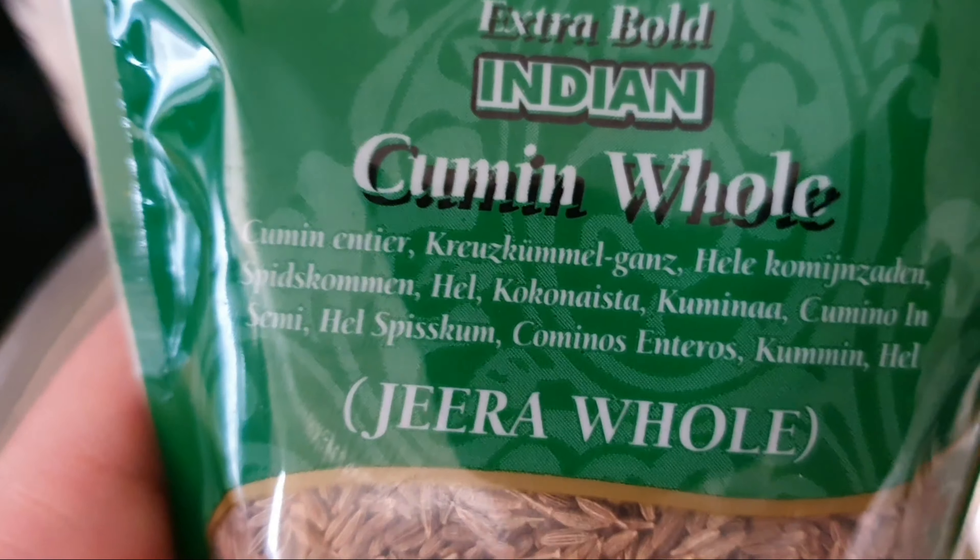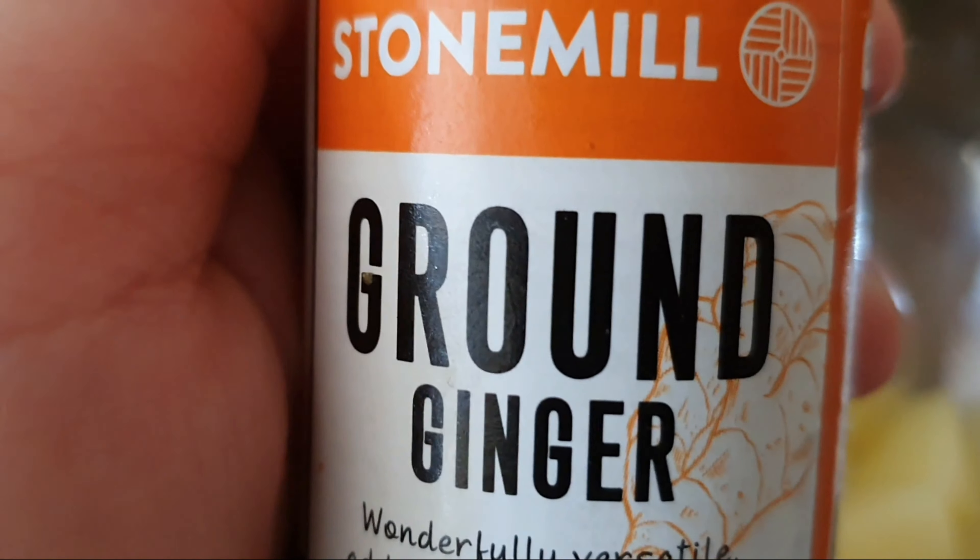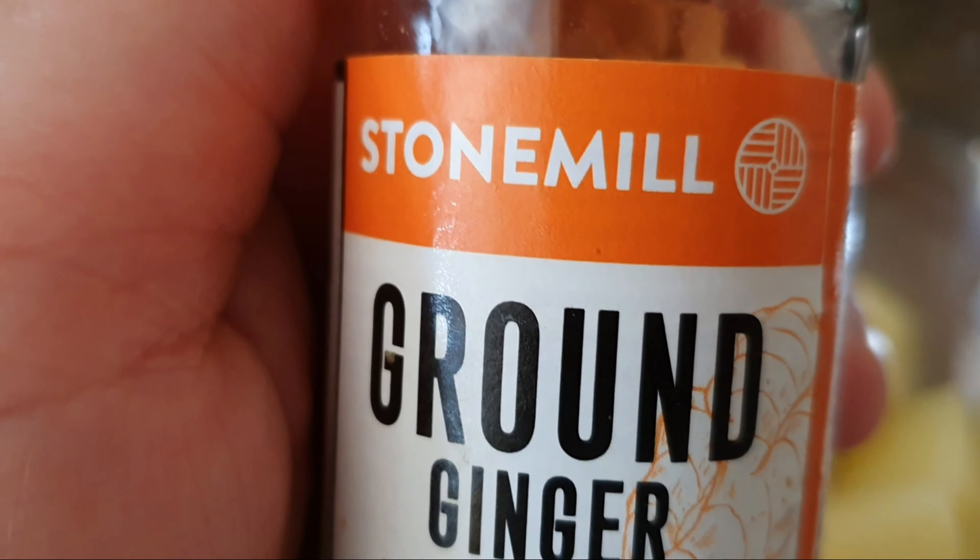1 teaspoon to taste. 1 teaspoon. 1 teaspoon ginger and garlic powder.